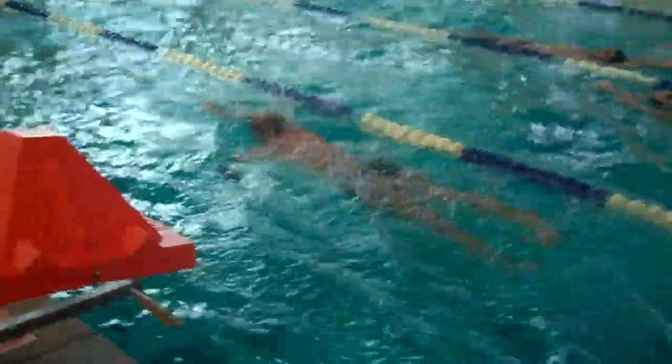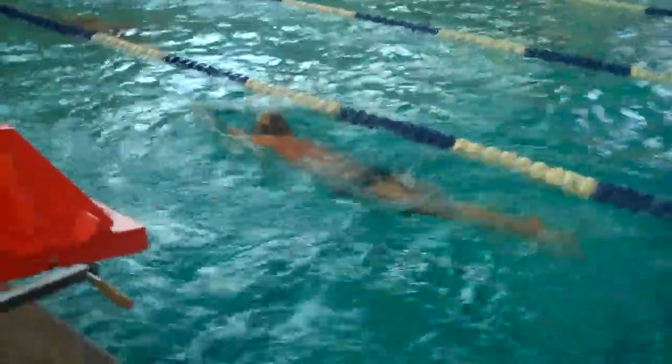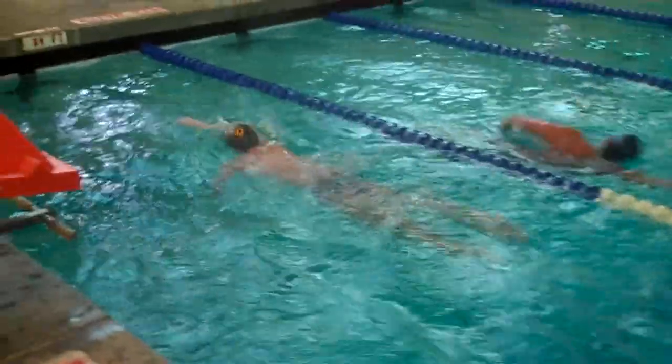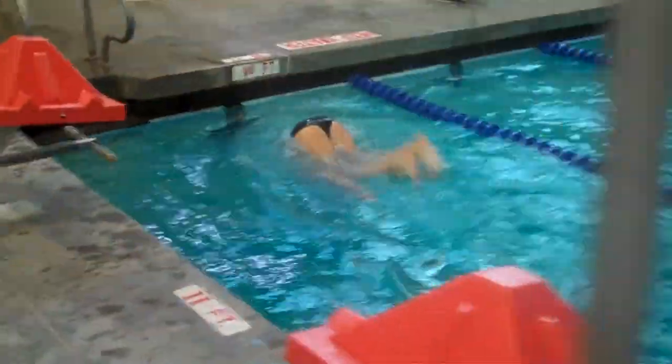This is relaxed swimming with good rotation. Things to look at: you can look at the reach. Eric tends to straighten his arms all the way out upon entry. Some find entering a little earlier is better.